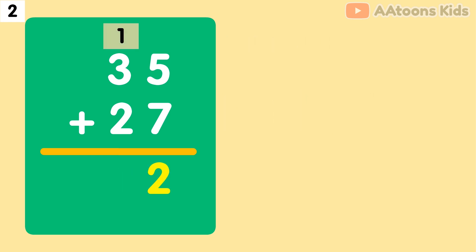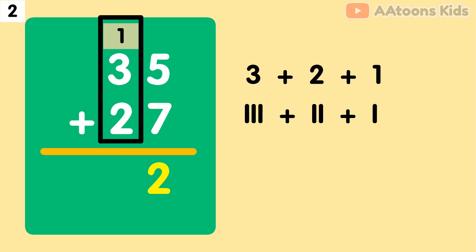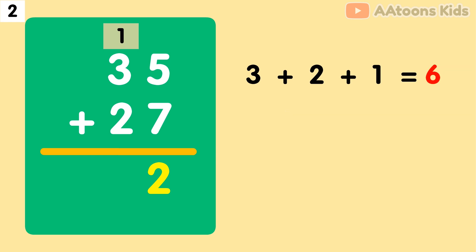Next, we have to add the 10's place. Add 3 plus 2 plus 1. The addition of 3 plus 2 plus 1 is 6. Write on the 10's place. Finally, 35 plus 27 equals 62.